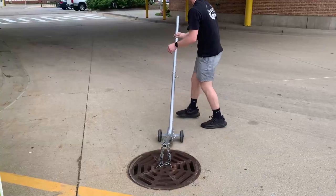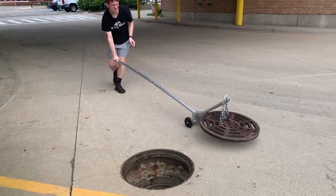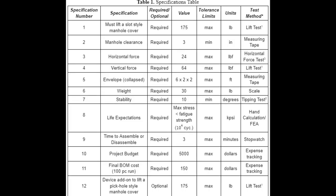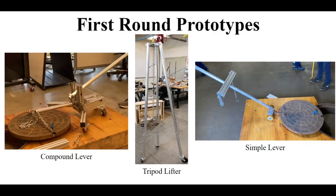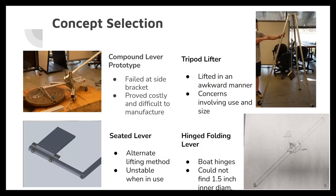The only optional requirement for this project was the ability to lift a pickhole style cover, with the same weight specification applied. With these specifications in mind, the first semester followed a deviation from the standard senior project format — a majority of the first semester was spent ideating and prototyping solutions to lift a manhole cover. A compound lever prototype, a tripod lifter, a seated lever, and a hinged folding lever were all prototyped ideas. However, each of these introduced complications, and upon further testing, feasibility of these designs was not deemed applicable for the constraints and specifications.